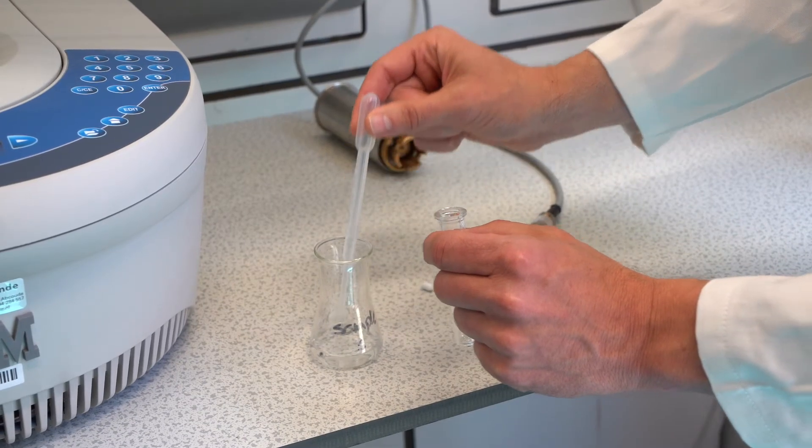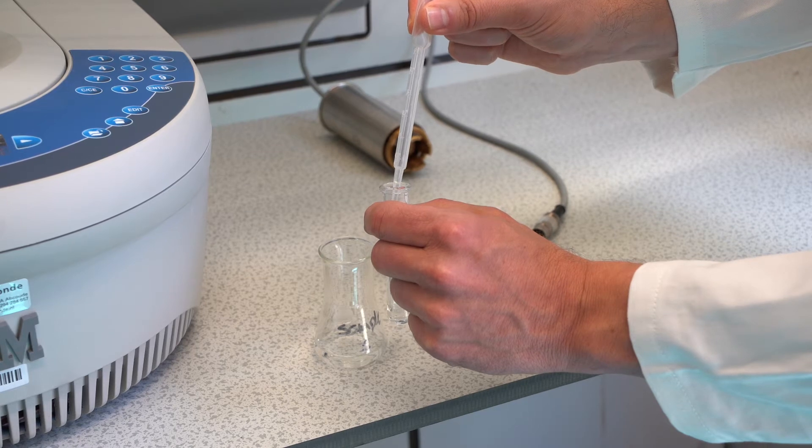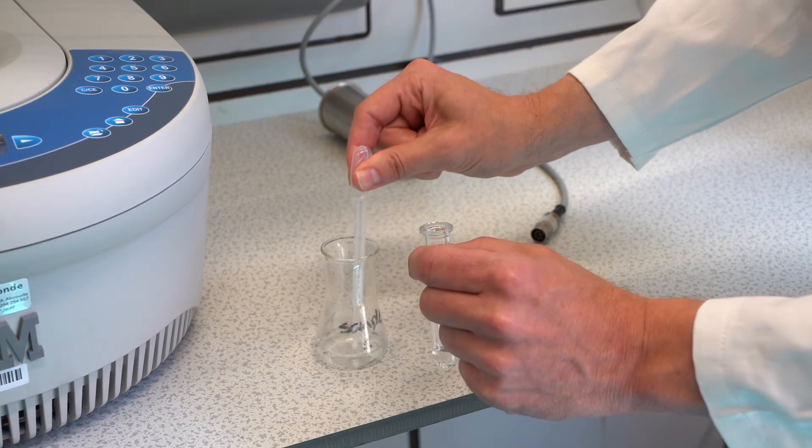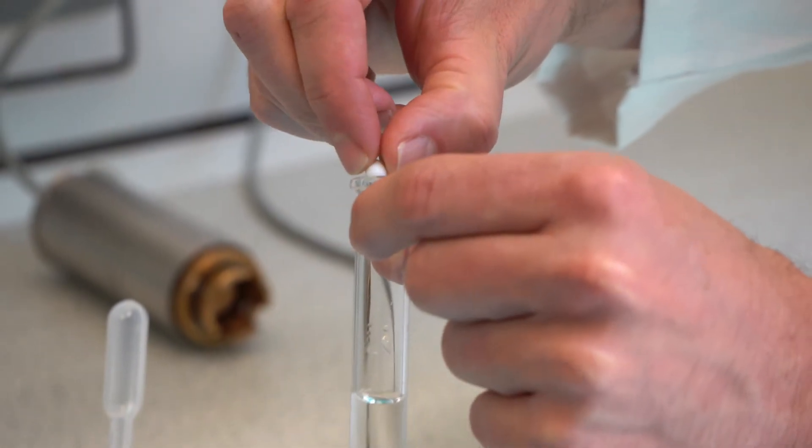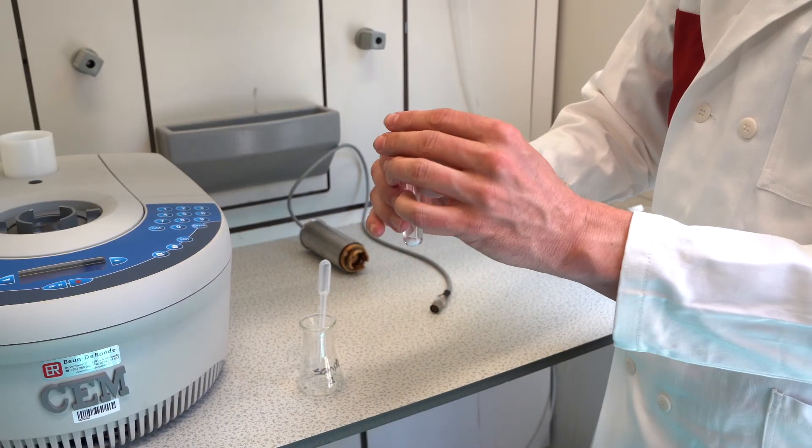The test tube for the microwave is filled using a Pasteur pipette with at least 2 ml to a maximum of 7 ml reaction mixture. After that, add the stirring rod and close the test tube with the cover by clicking it into place.